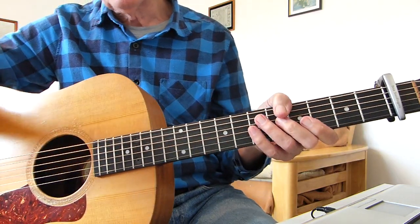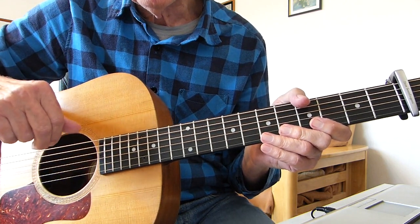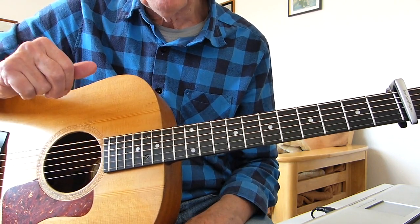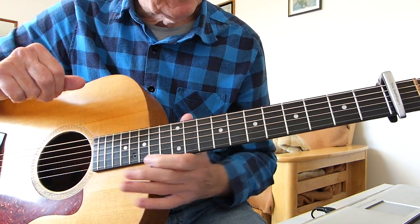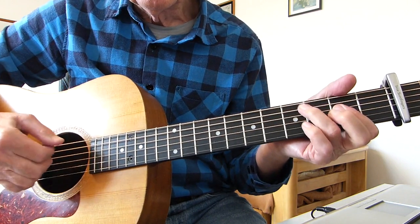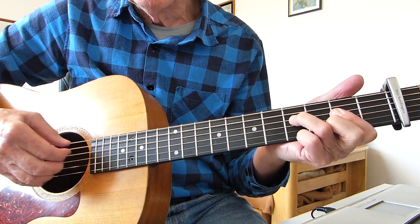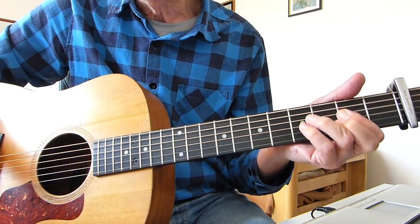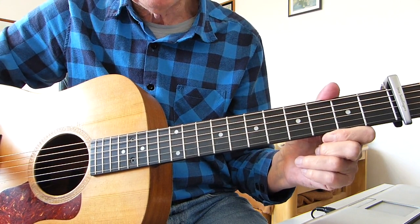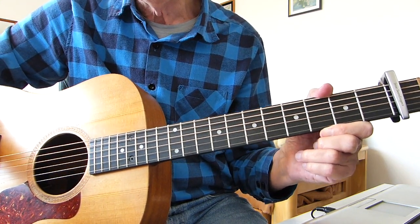And there you have it. Once you've got the first half of the song, it just repeats again - it's just getting the arrangement in your head. So there you have it boys and girls, hopefully that will help you play that song. The hardest thing obviously is the chord riff. Just practice - thanks very much for watching and listening, and I'll see you in the next lesson. Bye for now.